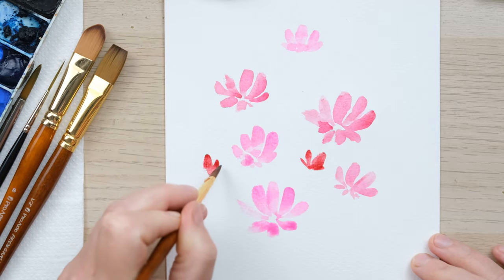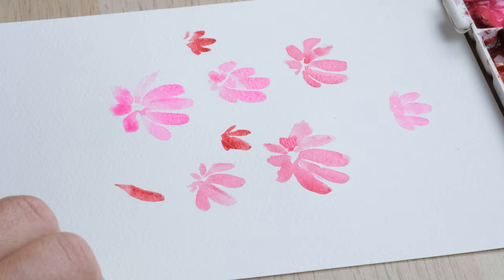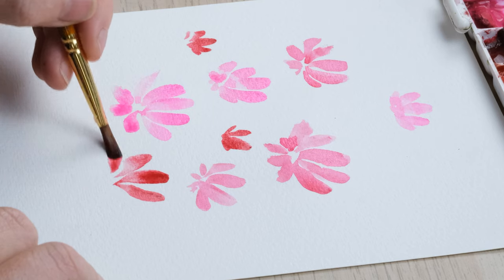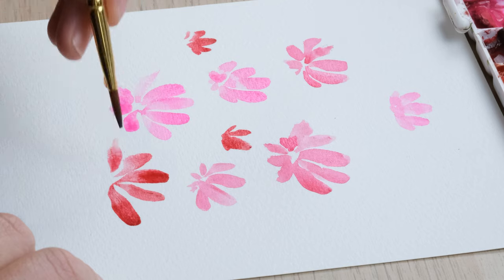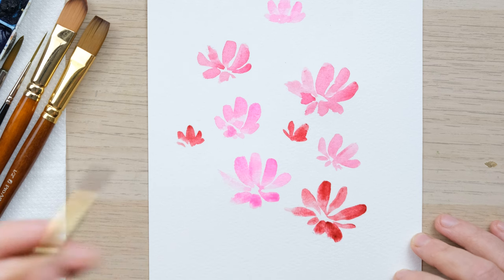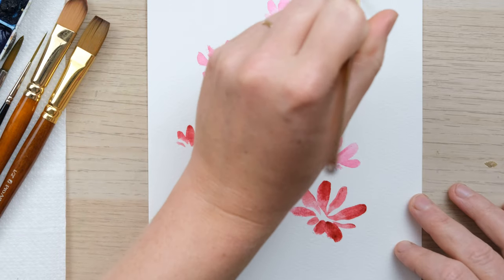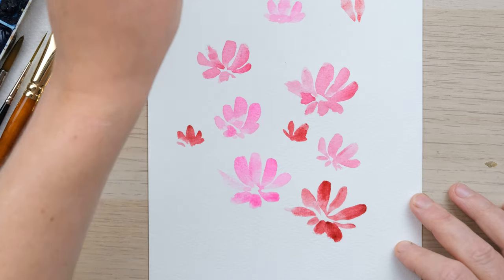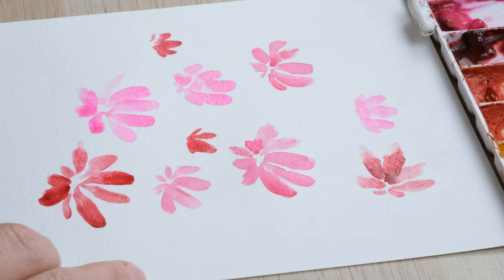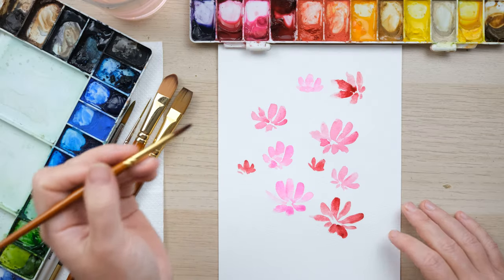I might just get a few light little ones in — that's the beauty of this brush, you can get some little flowers going as well as the big ones. The reason I wanted to focus on cosmos flowers is because the petals are quite changeable, long and languid, so it doesn't really matter if you're a bit wobbly with the brush at the beginning. Just be brave with it and do things that are a little bit out of your comfort zone.